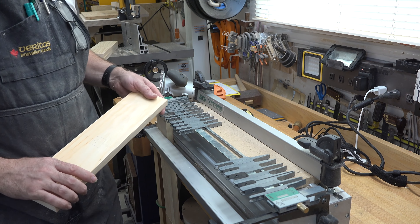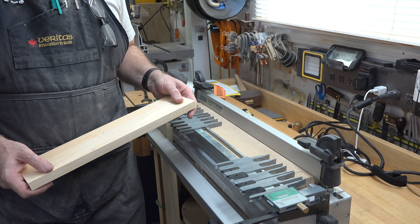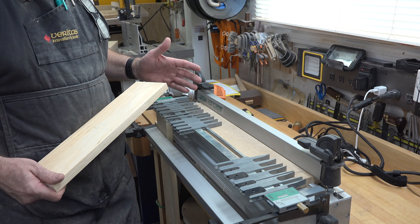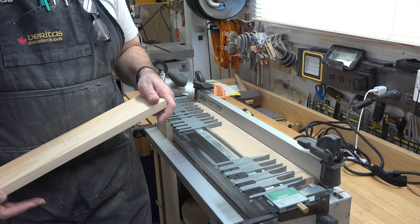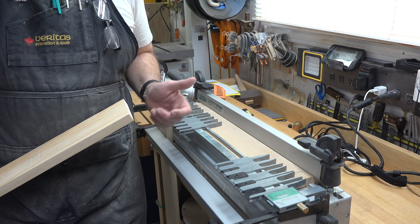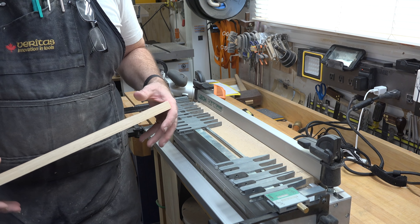Let's get out the dovetail jig — it's time to make the drawer for this microwave stand. I've cut the drawer pieces to 16 by 21.5 inches, which is one inch shorter than the width of the opening to allow for the hardware. Check your hardware for the clearance and allowances you need. I'm not going to cover the Leigh jig operation here since there's a tutorial on the channel. I'll route the dovetails, assemble the drawer, cut a dado around the inside to accept the drawer bottom, then mount the hardware and test it in the carcass.